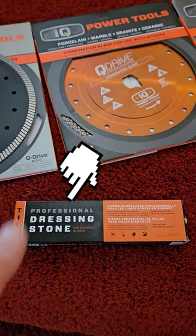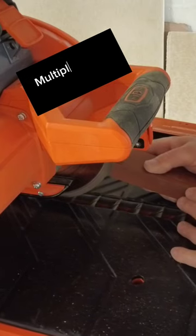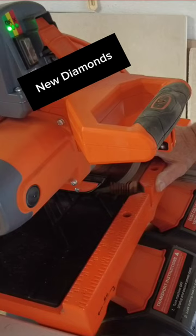So how do you expose new diamonds? You use a dressing stone. A dressing stone wears down the matrix on the rim of the blade so that it exposes new diamonds and allows your diamond blade to cut like new.